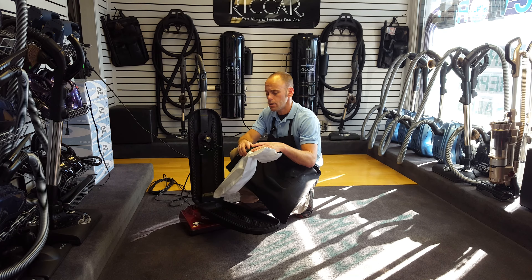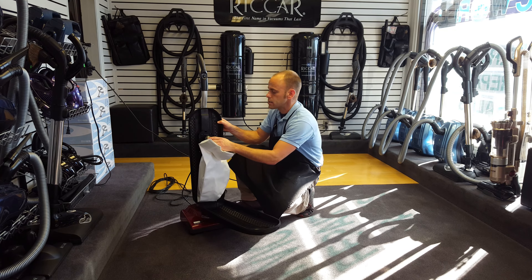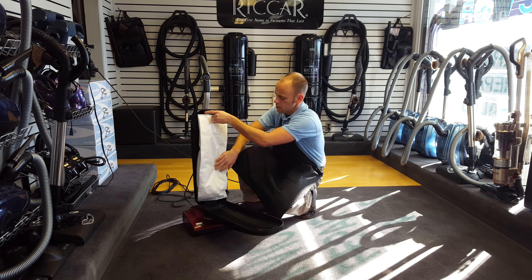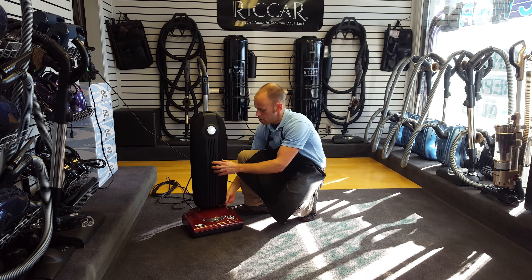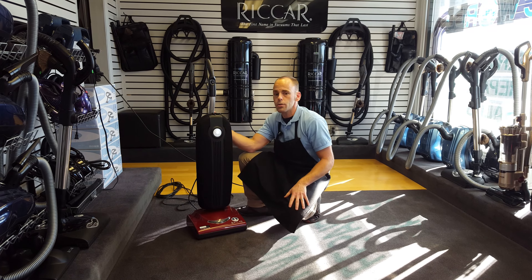And it's easy to reinstall the bag. It locks down and in, tuck the bag in, zip the outer jacket, and you're all set.